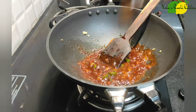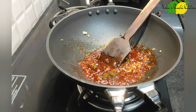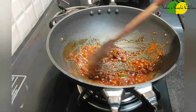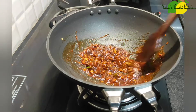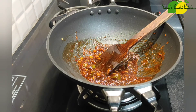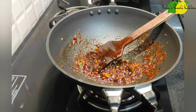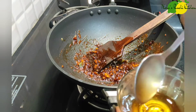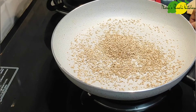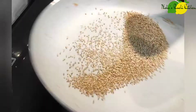Add 1 teaspoon of chili sauce, 1 teaspoon of white vinegar, and 1 teaspoon of chili flakes. I added 3 teaspoons of honey and will add honey to the chicken.